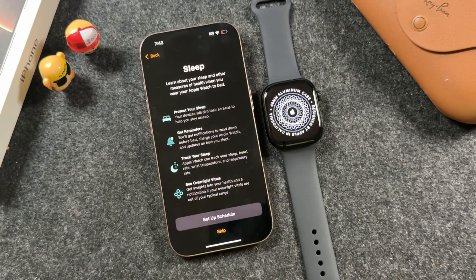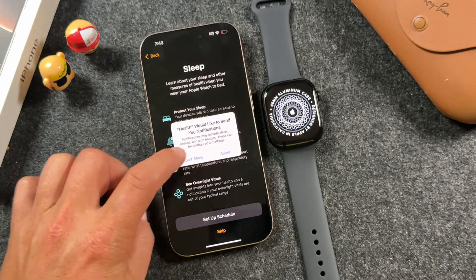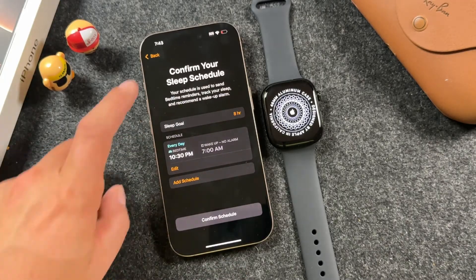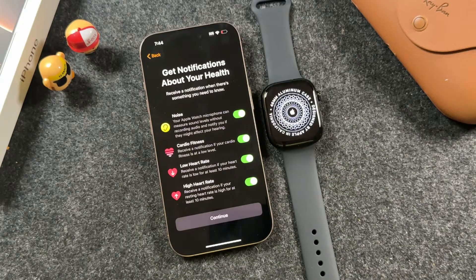Your sleep schedule — if you'd like to use this watch while you sleep, you can set up a schedule and choose to allow notifications or not. Go through the schedule and confirm it. I'm going to skip it myself because I don't use the Apple Watch while I sleep.